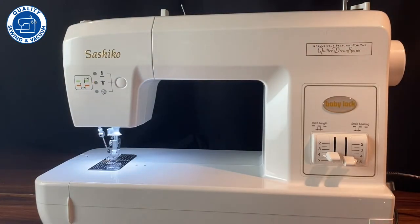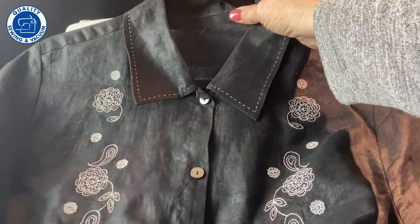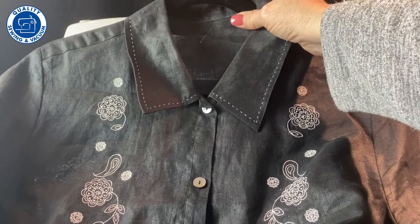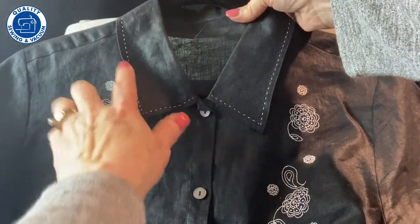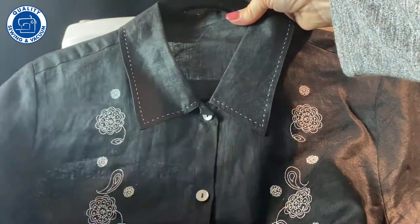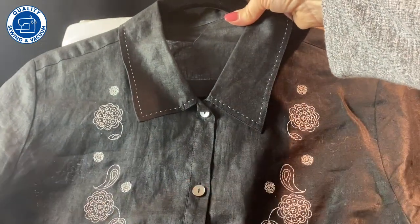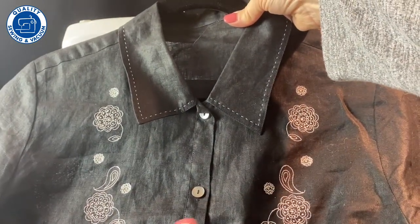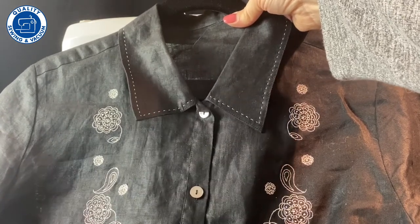If you're a garment person, don't despair — you can use the machine to create a beautiful treatment on a garment. This was a ready-made blouse, just solid black, and I added the stitching on the collars and on the cuffs, and then also added machine embroidery. It's really fun and easy, and it just gives a beautiful couture look to your garments.